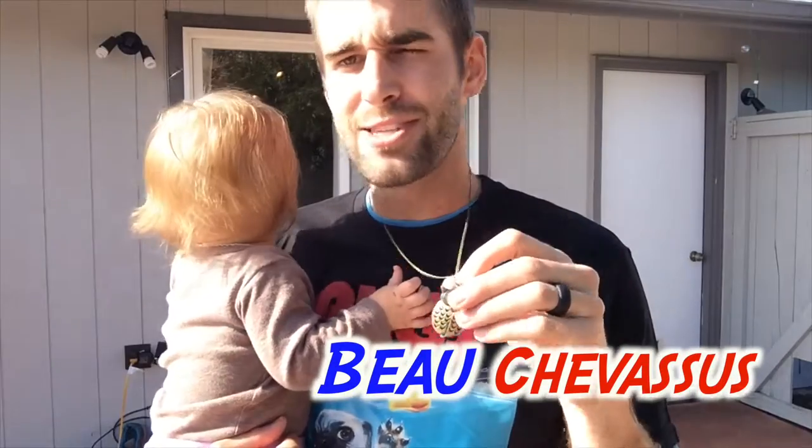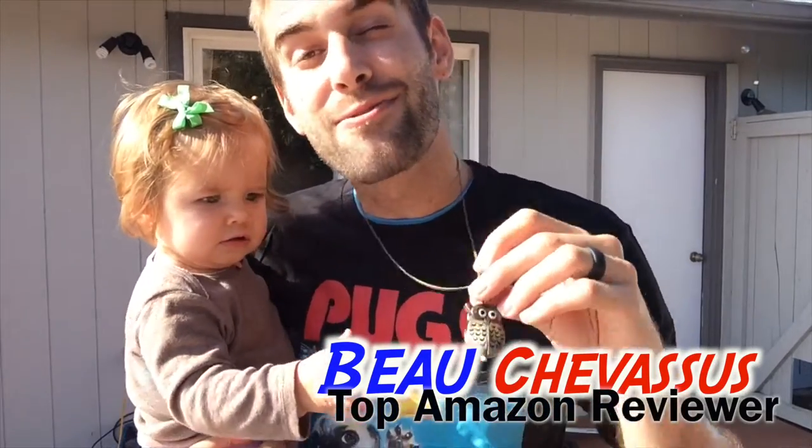Overall, it's a working watch. I strongly suggest this if you are into cute, adorable little things and you want a bit of practicality in your jewelry. My name is Bo Shevisu, and my name is Penelope, and we look forward to demonstrating and reviewing more fun, fantastic things here on Amazon.com.